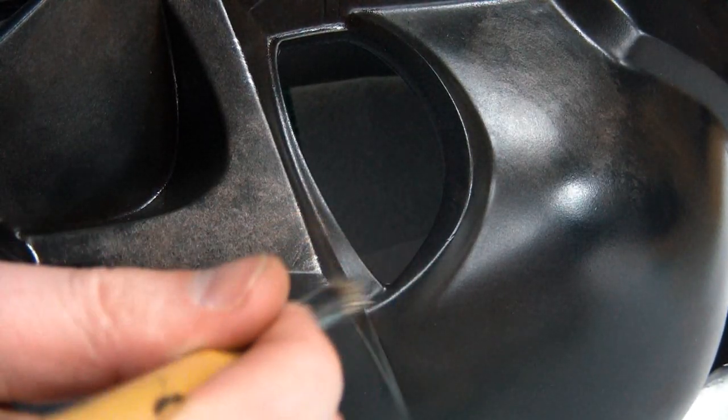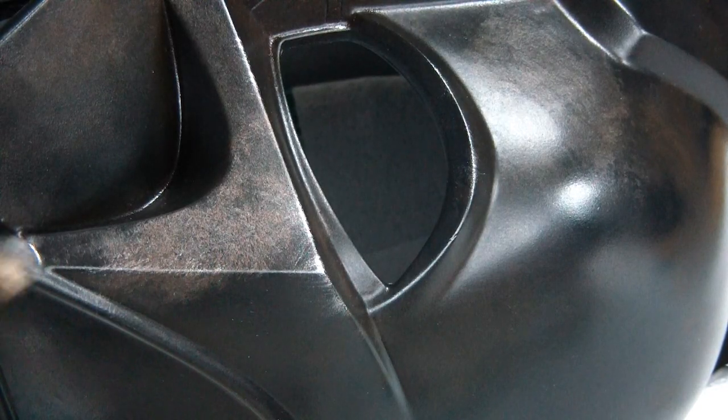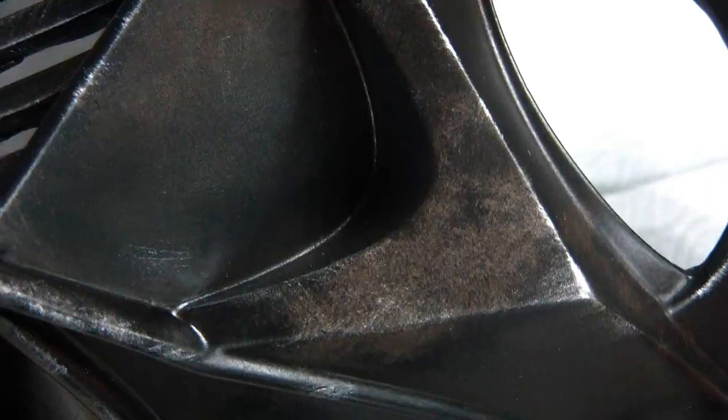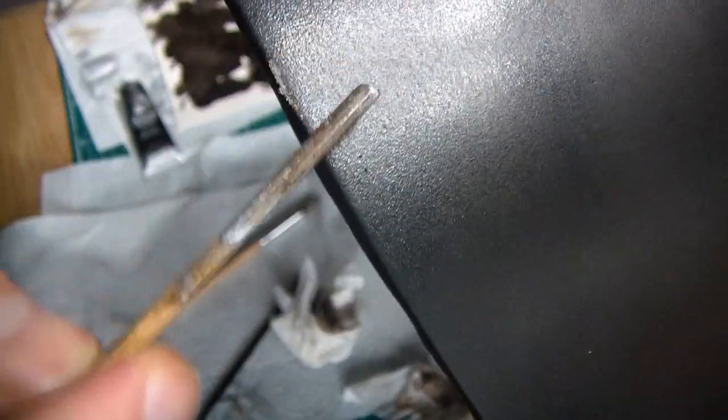Then I used a barbecue skewer - I use these trimmed off just to mix up the paint before use - but this is actually a really good way to apply chips and scratches. Just by hitting the surface when there's a little bit of paint on it, it leaves very nice, natural-looking scratches.